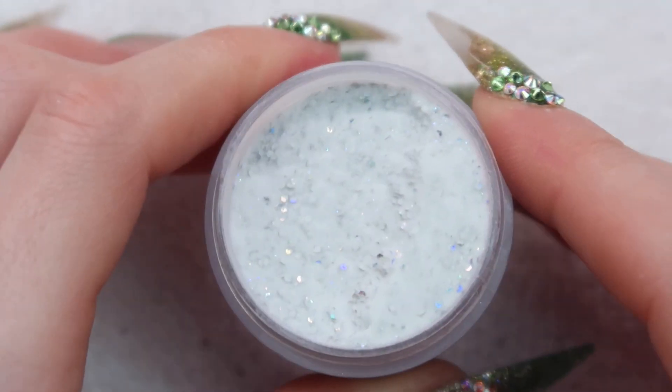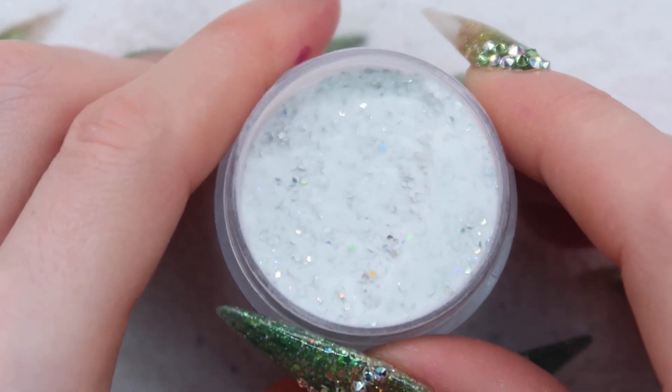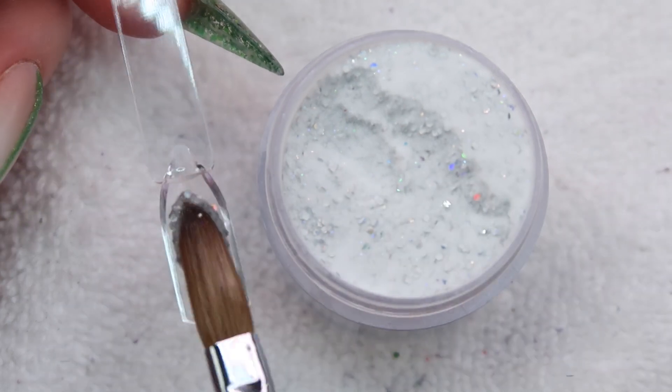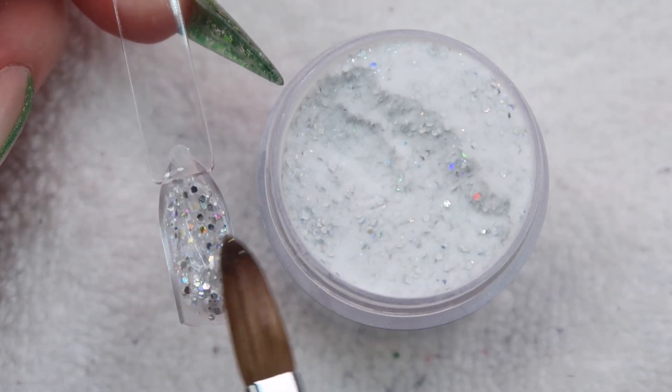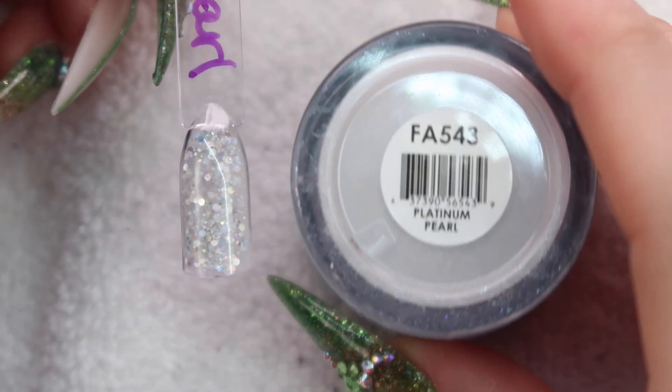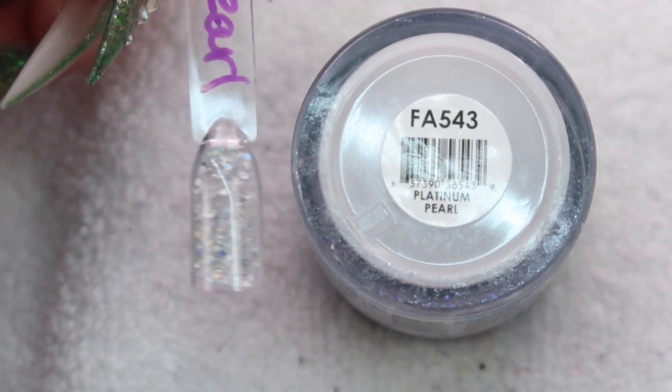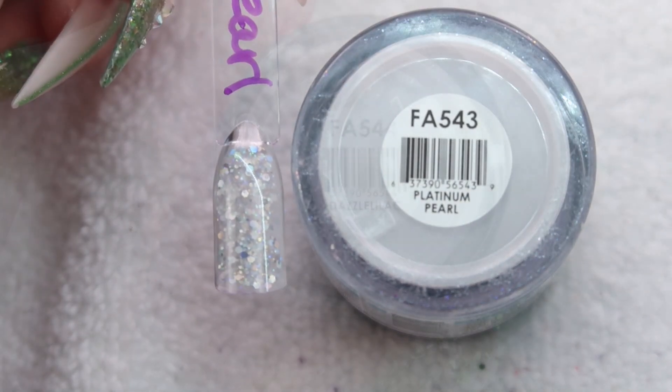Up next is Platinum Pearl. Yes, I've used this one and I love it — it's just a nice holographic silver. Here's Platinum Pearl — just a nice holo silver. You can never have too much holo, you know.